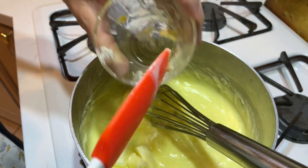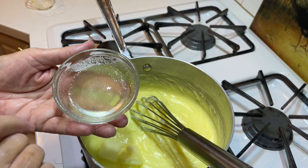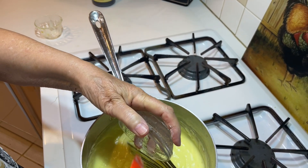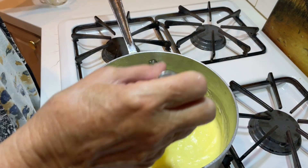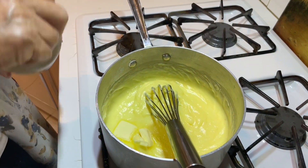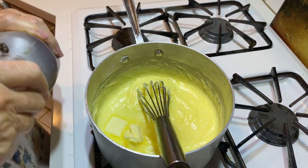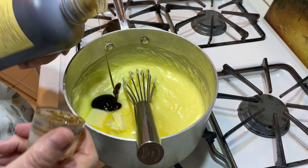Now I'm adding the butter. This is my unflavored gelatin that I dissolved in cold water. This is going to help the pie set up so you always get perfect slices. And vanilla — I'm really bad about not measuring vanilla. I love it for custards like this.